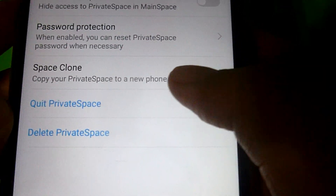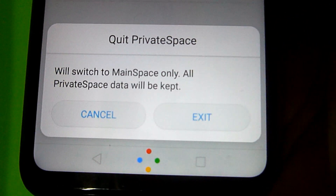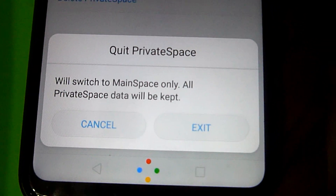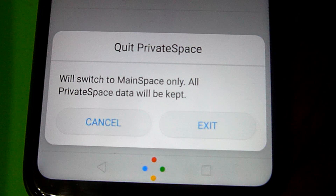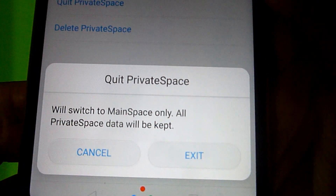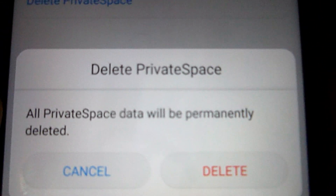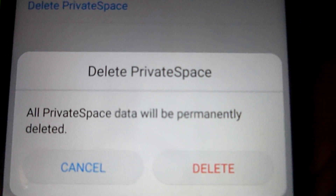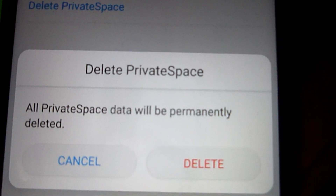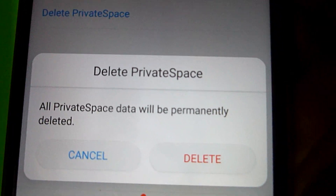You can also quit your private space by clicking on the 'Quit private space' setting. Once you quit private space, it will switch to main space only and all your private space data will be kept. But if you decide to delete your private space feature, all the private space data will be permanently deleted.